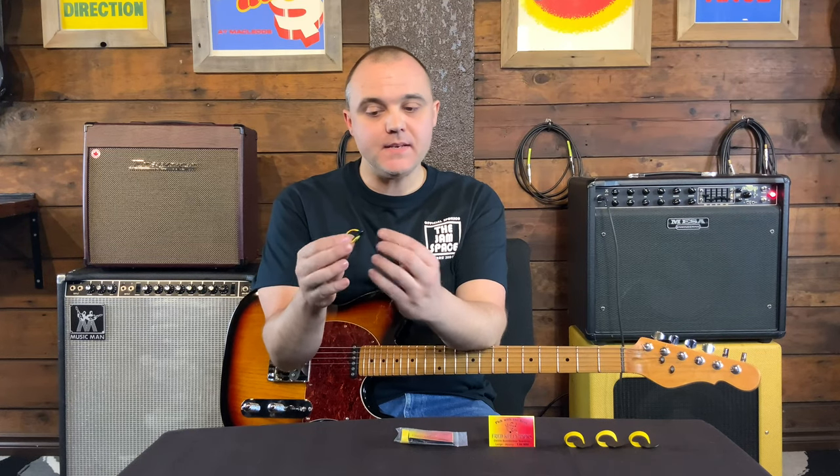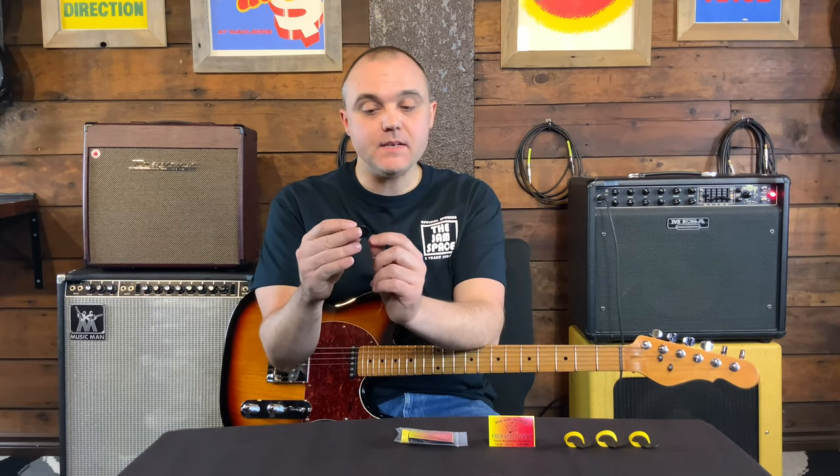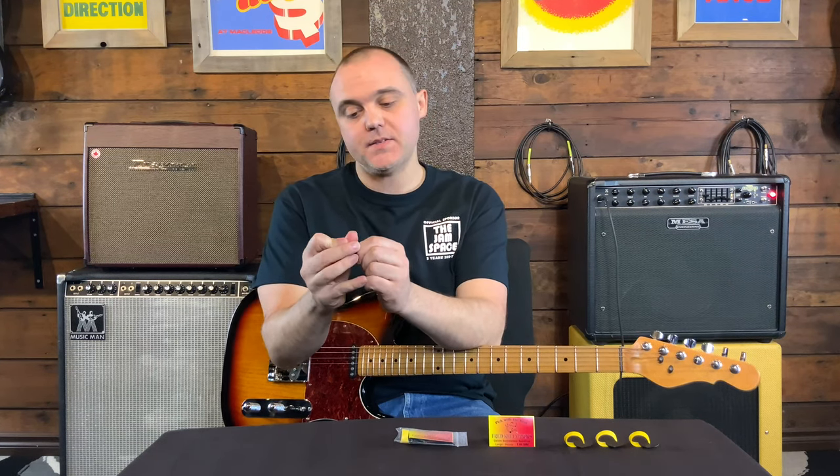Somebody who watched the previous video commented that they really liked the sound of the pick — that's probably due to the fact that it's made of Delrin, which is commonly known to be a very good material for making guitar picks.